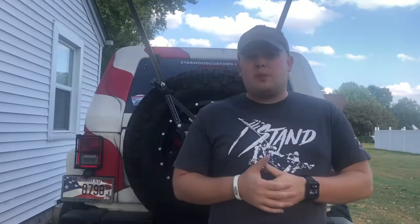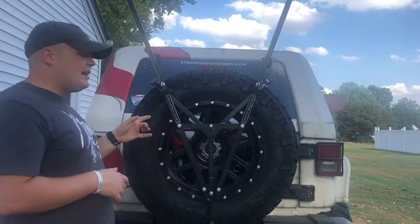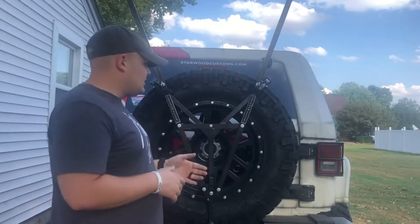Hey guys, I just wanted to drop a review on a product that I picked up at the Smoky Mountain Jeep Invasion this year. I'm really happy with the product so far and just wanted to go ahead and give it a nod. You've seen some of the video already on what I'm talking about and what I'm focusing on — that's this flag carrier mounted to my tire.